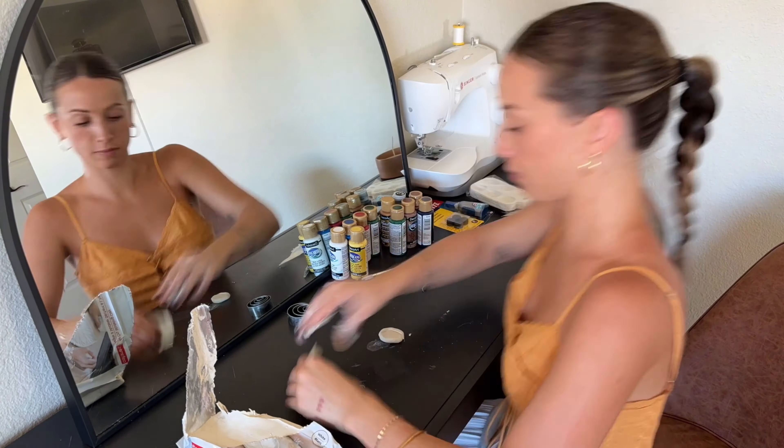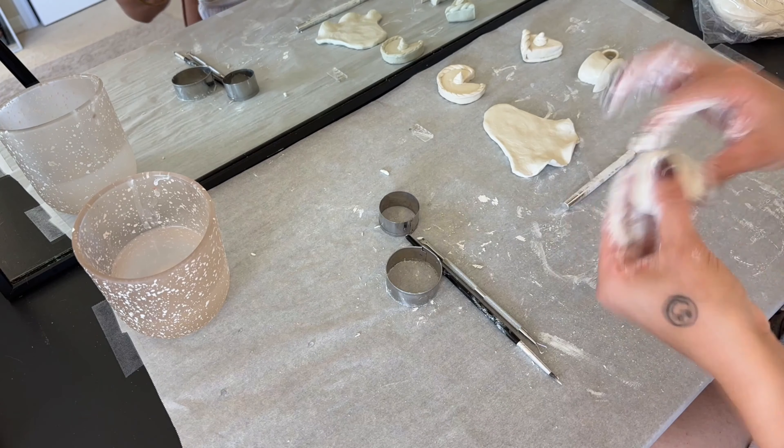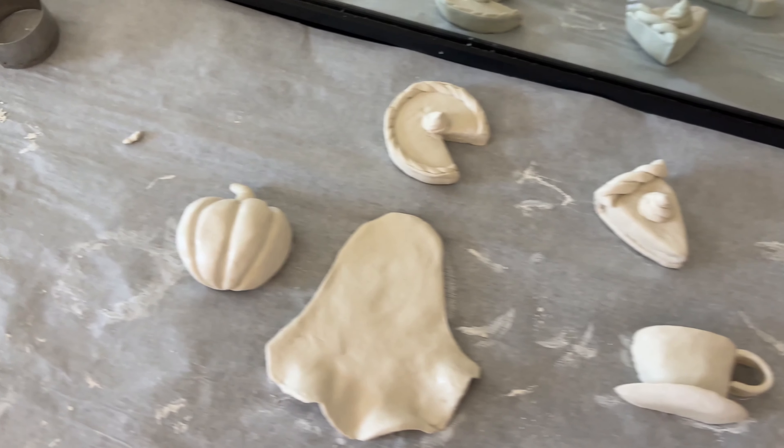Now would be a good time to show you guys our little candles — surprisingly we have not needed to use these because we've been lighting candles we already had around the house, but what perfect timing to have made candles now that we don't even have power! This one is the apple and this one is the oatmeal cookie. All we have to do is cut the wicks and light them — I think they turned out so cute. I've never used this air dry clay before so this is going to be a bit of an experience and an experiment.